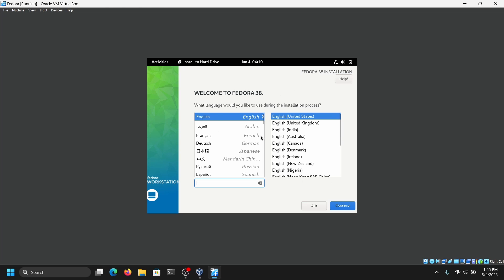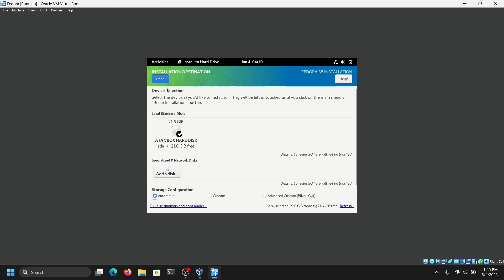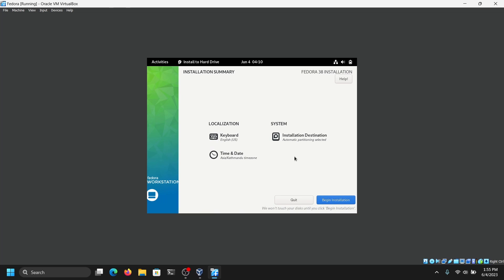Here we are on the installation wizard of Fedora. You can just select your language. Now for the installation destination, click on it and select the virtual hard disk which we just created earlier. For the storage configuration, select Automatic and click on Done. Now click on Begin Installation and it will start installing Fedora.